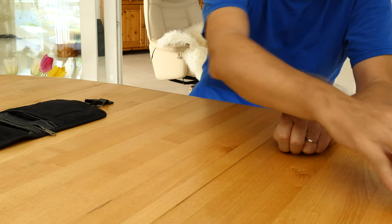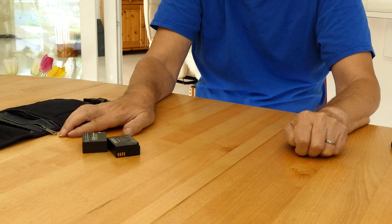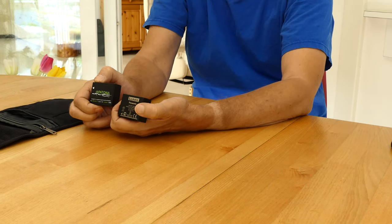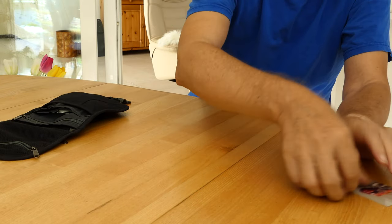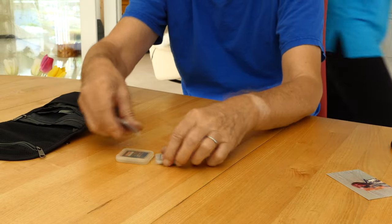Of course, you always need a few spare batteries for your camera. In our experience, cheaper batteries from manufacturers other than Panasonic can be used for just as long. Sufficient memory cards are a must.